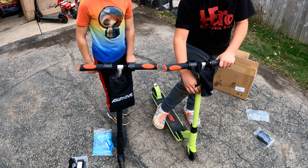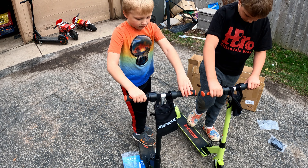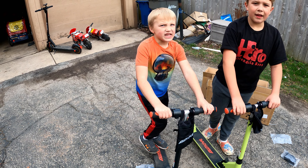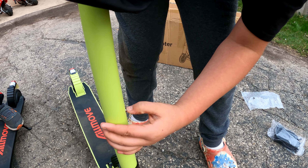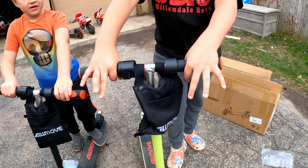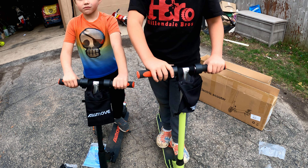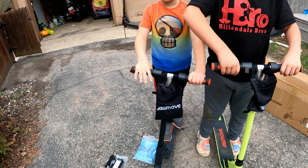One of the things I really liked about it is the scooter is really adjustable. It adjusts for the small guys. How old are you? Six. And how old are you? Nine. So you probably want yours a little higher. It's on the lowest — you can pull it up to medium, and then there's also an even higher setting. So what do you think? You like that setting for yourself? Yeah, that looks good for you.